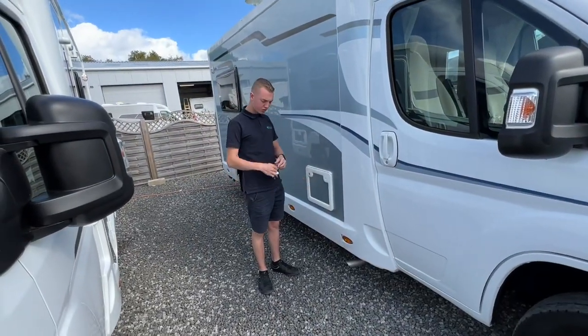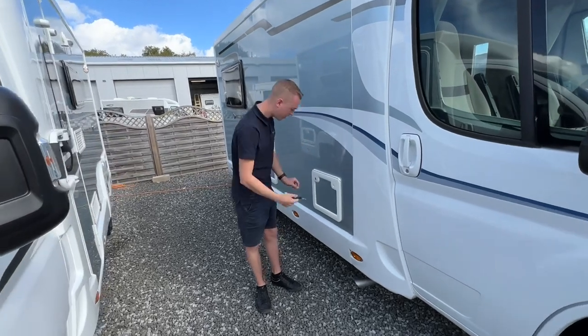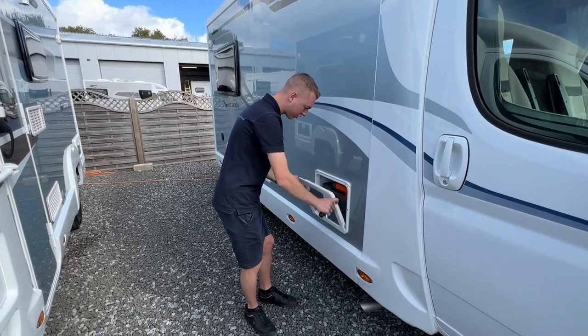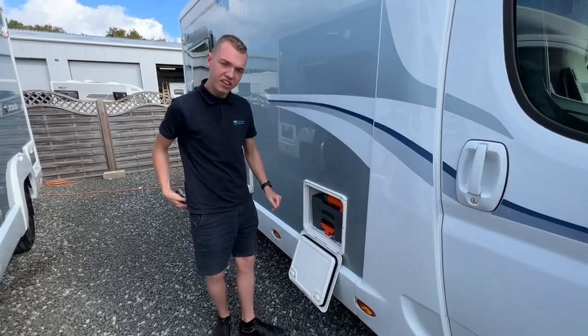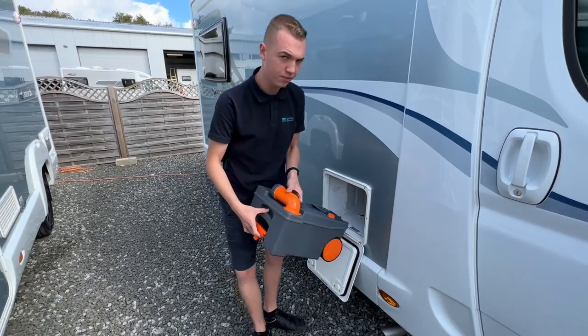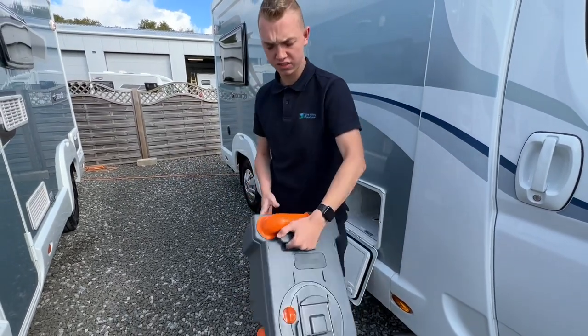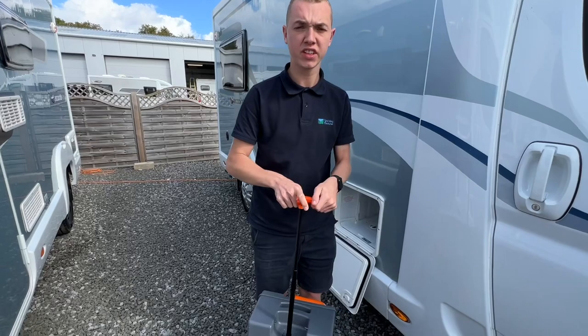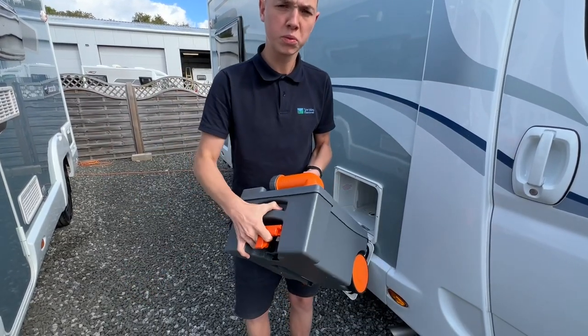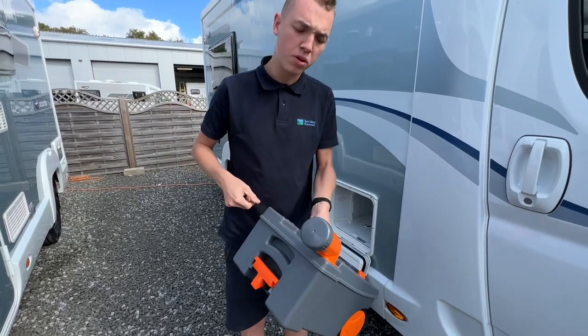To operate the toilet, using the Trimark key you can unlock your cassette door, then push both in to release the door. To get the cassette out, lift the orange handle up, slide the cassette out of the vehicle. You can either carry it or wheel the cassette if it is too heavy. Take it to your disposal point, which is normally beside your toilet block and shower block on site.